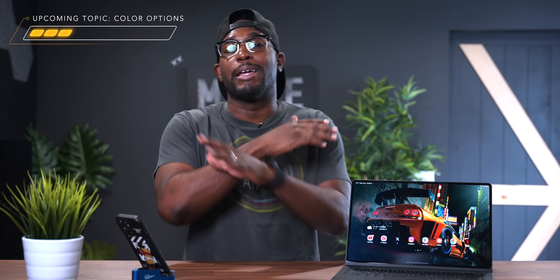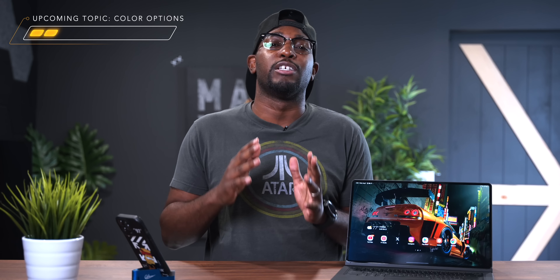In this video, I'm going to be breaking down every single thing that you need to know. Down in the comments, I want you guys to let me know if you think it is worth making that jump or getting this as your very first tablet.